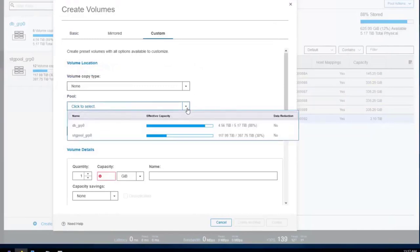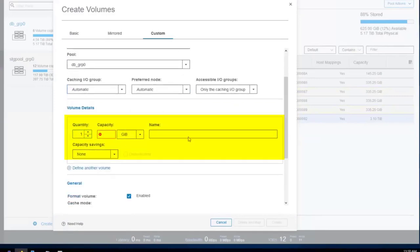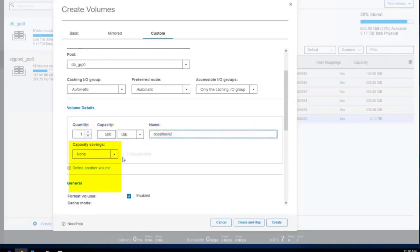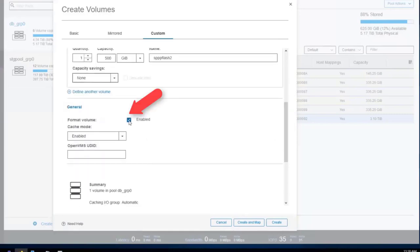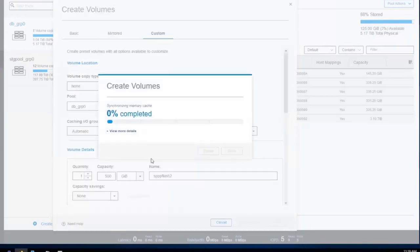To create a volume, select the pool and use the create volume action. I prefer the custom menu for more control. You must select which pool to take space from — I'll go to DB Group Zero for flash storage. I want to create one volume; with about 600 GB free, I'll make a 500 gigabyte volume called SPP Flash 2. We want thickly provisioned volumes — do not use thin provisioning, compression, or deduplication in StoreWise. Choosing none means fully provisioned volumes. We also skip formatting because that's very slow.